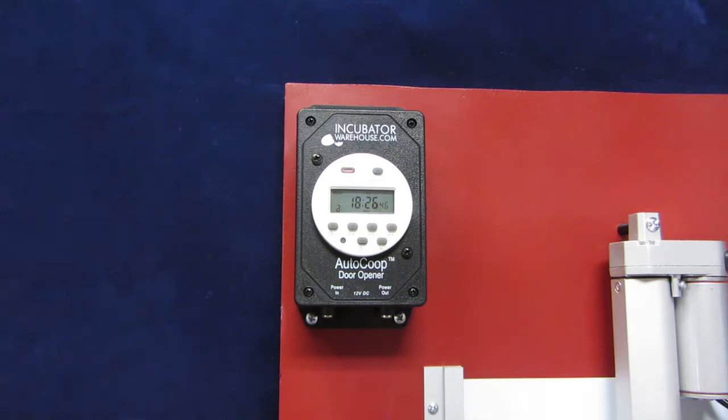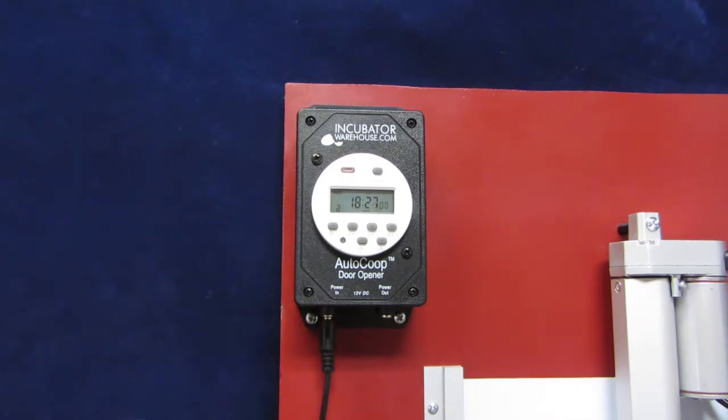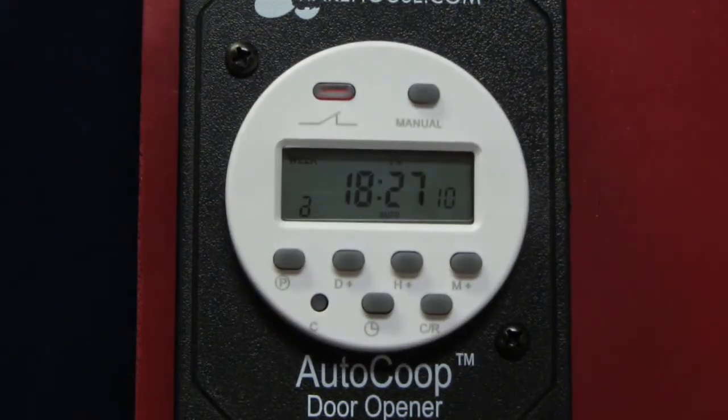When you unpackage the door controller, the LCD display should be on. There is a built-in backup battery that keeps the display on and saves program settings. If the display is not on, just plug it in for about an hour or so to recharge the battery. Note that this battery is only for the display and to save program settings — it will not power the door. To allow the controller to power the door, you'll need to plug in the power supply.